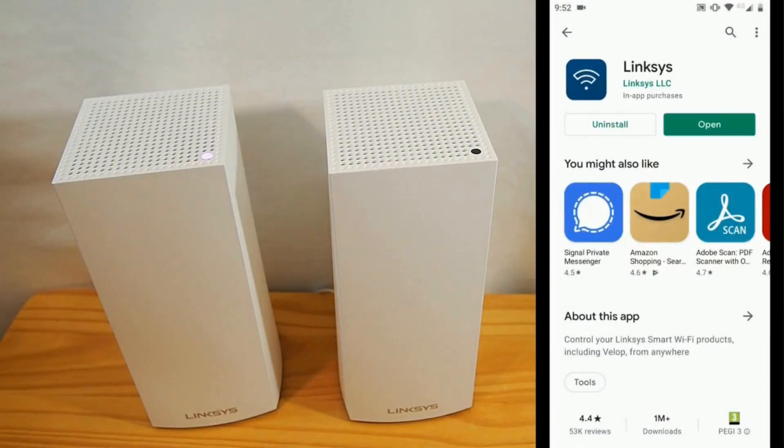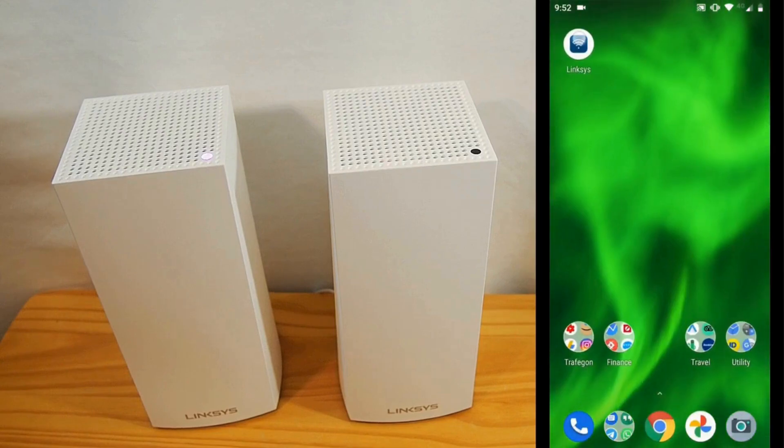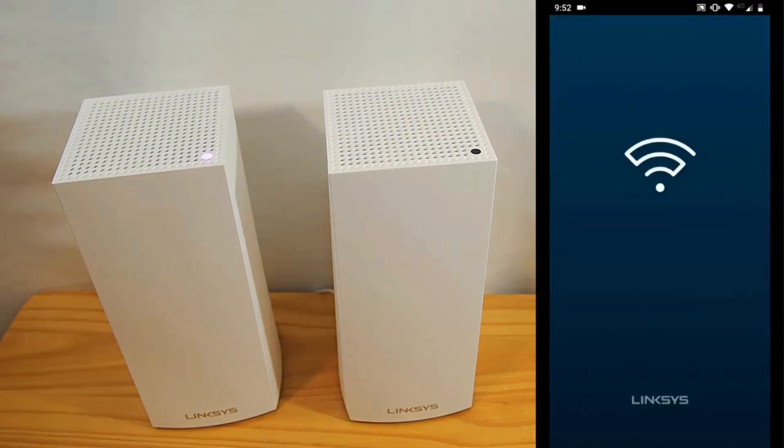Install the LinkSys app from the App Store (iOS) or Google Play Store (Android) on your smartphone. The app will guide you through the setup process.